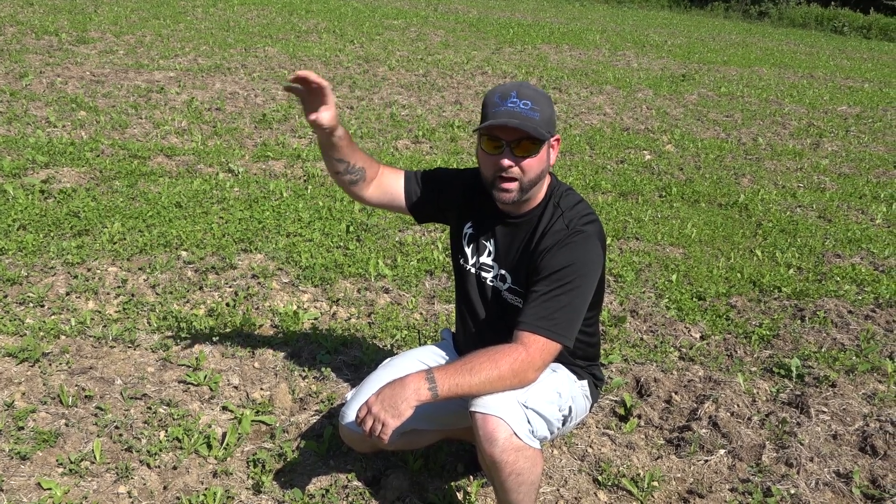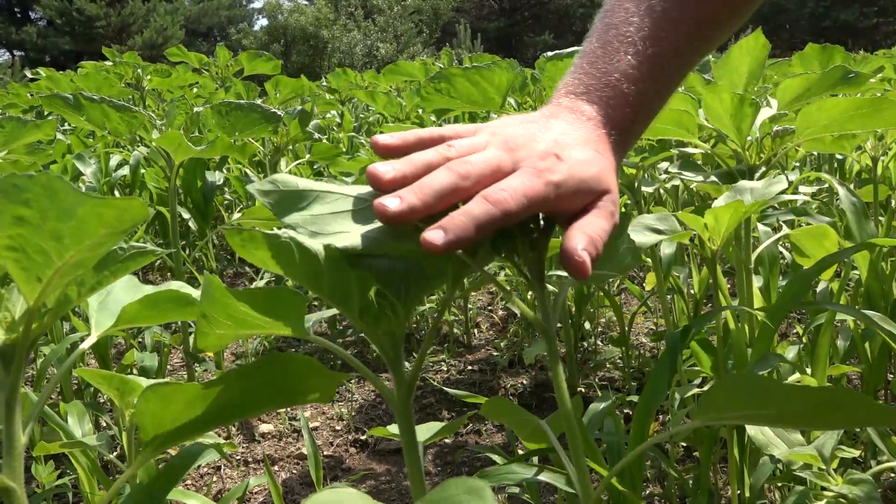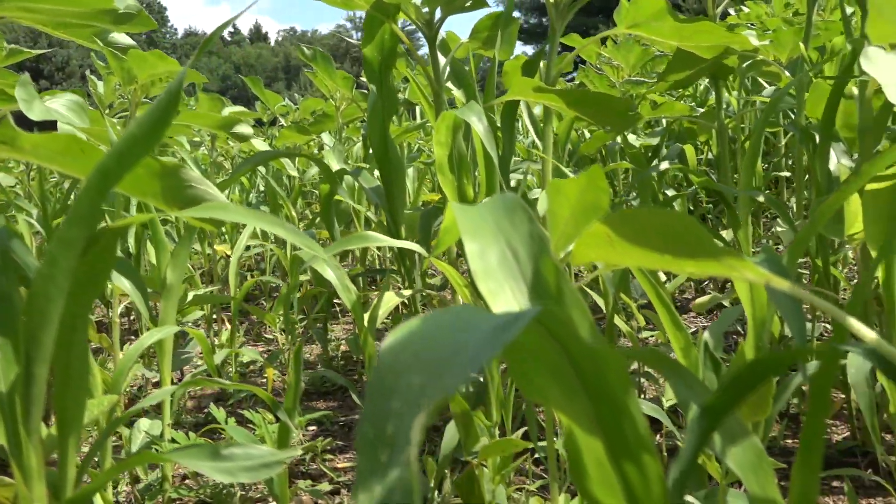Now we're standing over a quarter acre kill plot. This is a mix of sunflowers, soybeans, cowpeas, sorghum, and sun hemp. This is probably going to grow a good six to eight feet tall with all the sunflowers in it. It's going to be good for the soil, good for the bees, and the deer are eating it as well. Later in the summer when we go to plant our kill plot, we'll just mow this over and till in some brassicas and turnips. Everything's looking good so far.